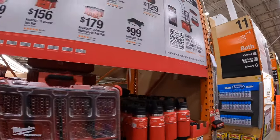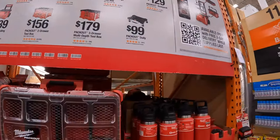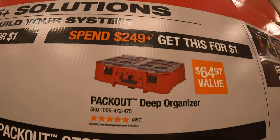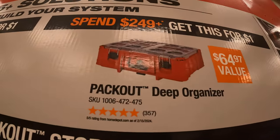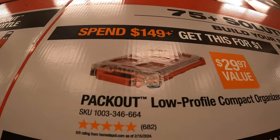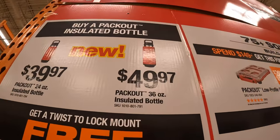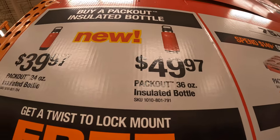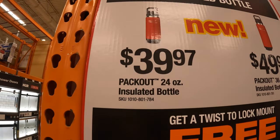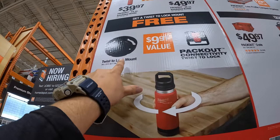Milwaukee Packout has this going on, and this is going on till July 29th of 2024, so this is going to change. If you spend $249 you get the Packout Deep Organizer for $1. And if you spend $149 you get the Packout Low-Profile Compact Organizer for $1. They have the new tumblers for $49.97 for the 36-ounce insulated, and $39.97 for the 24-ounce insulated. They also have the twist-and-lock mount, and if you get the tumbler you get the twist mount lock for free.